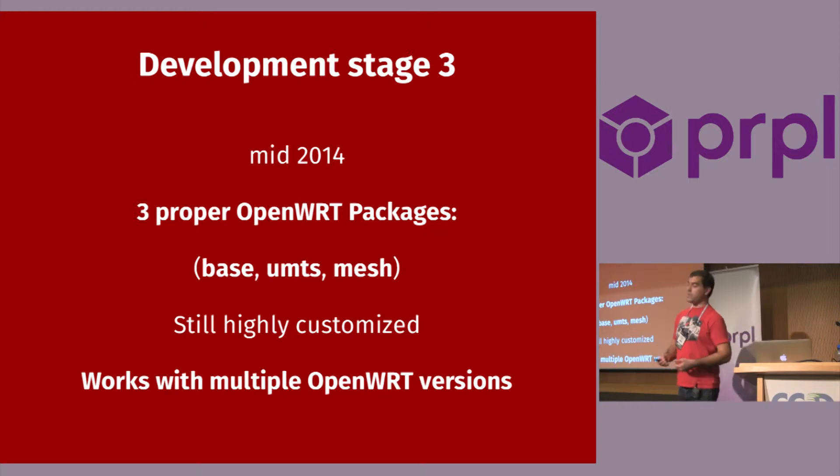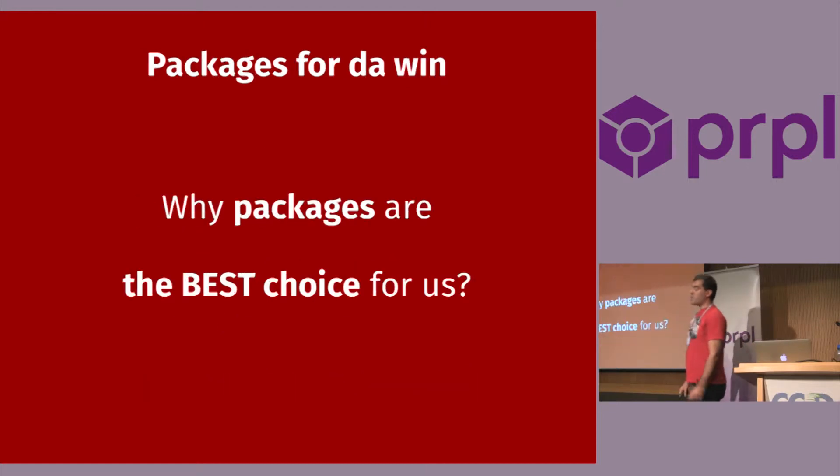Recently, we did another refactoring stage. Another developer that worked on it is Ricardo, and there is another developer from Unidata who contributed to this refactoring. We made one package which contains three smaller packages: the base package, the UMTS package with the mobile stuff, and the mesh package which has a little bit of OLSR meshing. It's still very customized, but it works with multiple OpenWrt versions — we're not tied to Backfire, Attitude Adjustment, or Chaos Calmer. We can update much more easily.